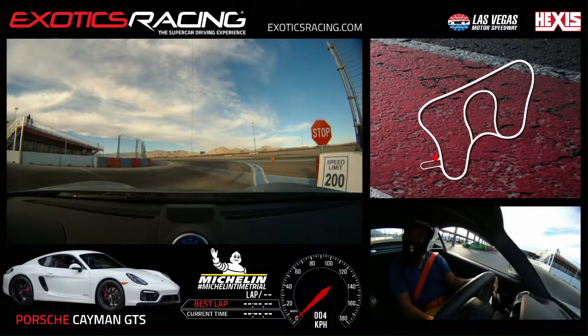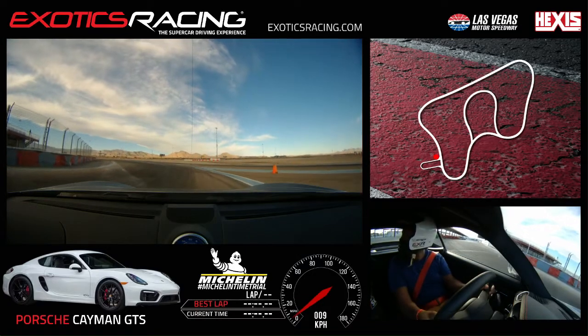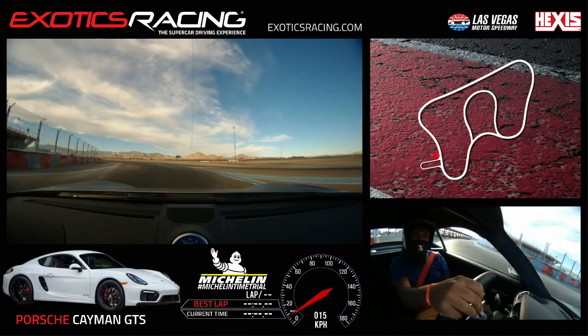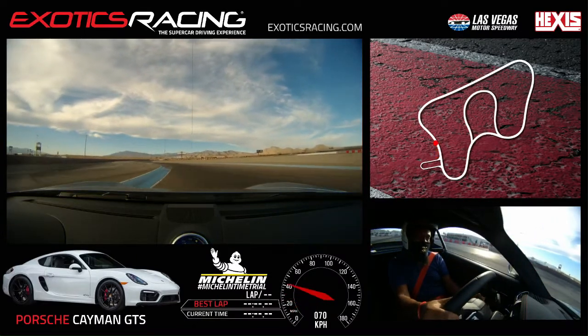Nose up to the little blue cones real quick, Chris. Pull up a touch, we're going to brake and stop here real quick. All right Chris, enter the track — go across, shift up, shift up again. You've got turn one.